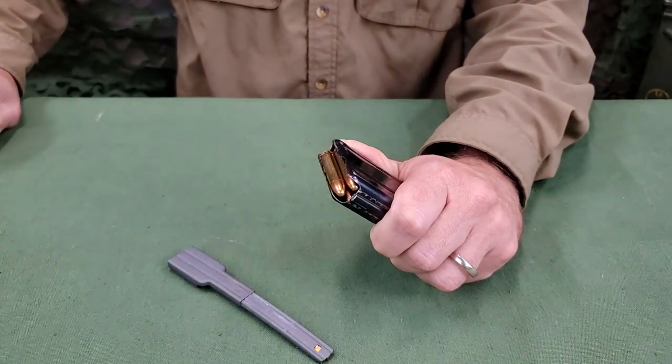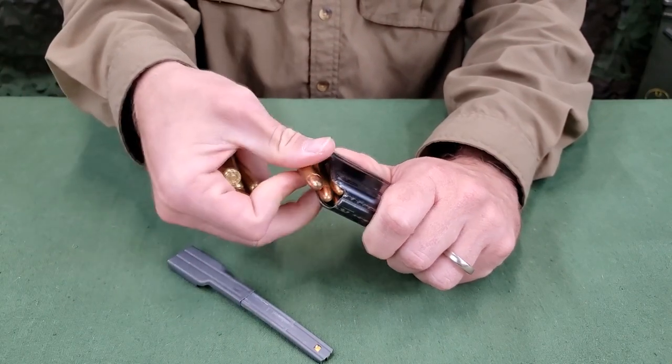The remaining cartridge space in a 15 round magazine can either be filled by hand or with a partial clip.